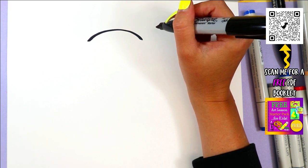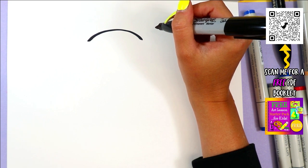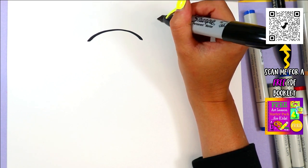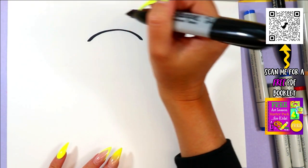C is also for cat. What else is it for? Lots of different words — crayon and color. Today we are focusing on cow: C-O-W spells cow.